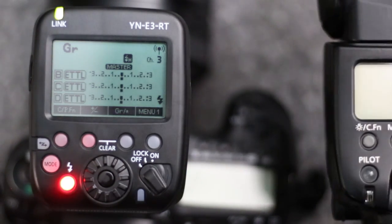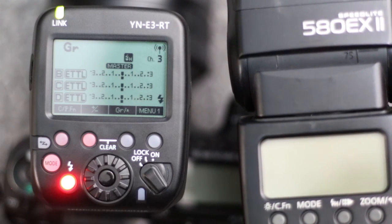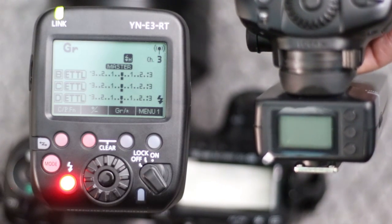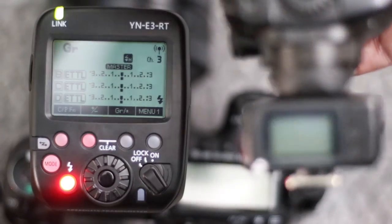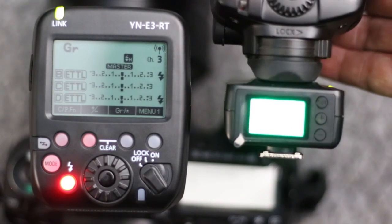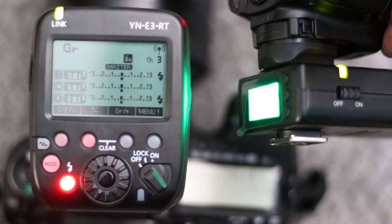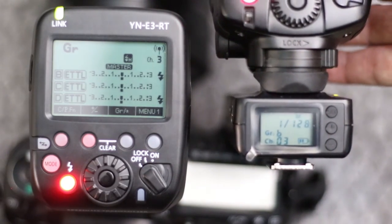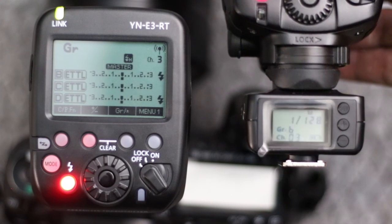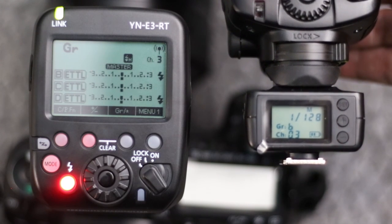Here I have an optical flash — the 580 EX Mark II — which comes with the adapter as I mentioned before. I haven't turned this one on yet, so I'm going to do that now. You can see it says group B, channel 3. You can see the green light over here — the green light indicates that it is linked up. Group B has the lightning bolt there, signifying that it is linked up.